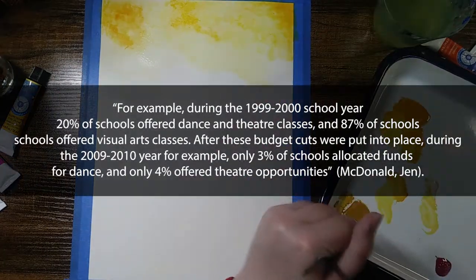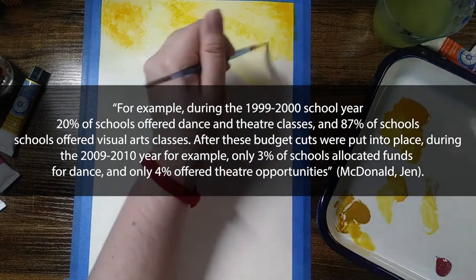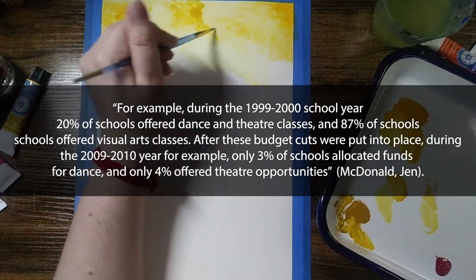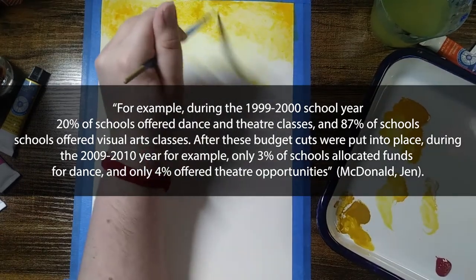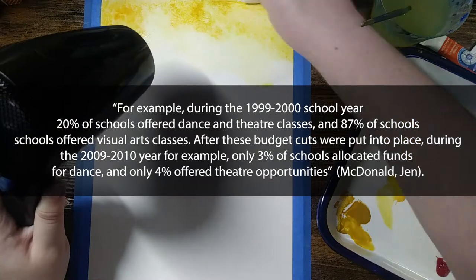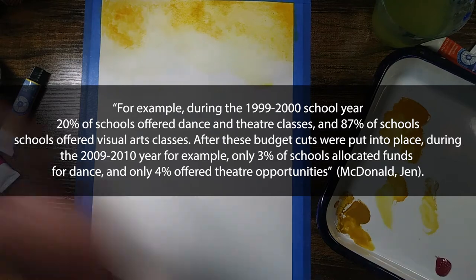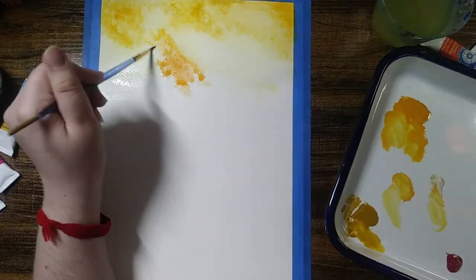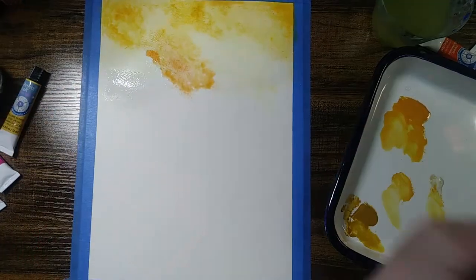For example, during the 1999-2000 school year, 20% of schools offered dance and theater classes and 87% of those schools offered visual arts classes. After budget cuts were put into place during the 2009-2010 year, only 3% of schools allocated funds for dance and only 4% offered theater opportunities. School funding for the arts has slowly been dwindling over the years and I have been seeking a useful way to combat the decline.